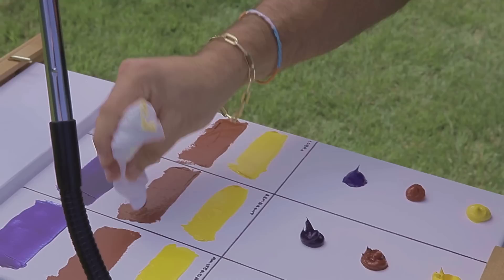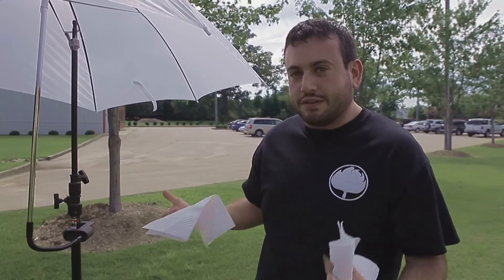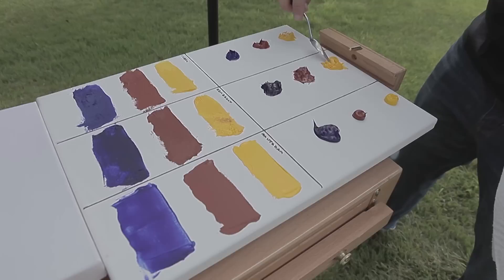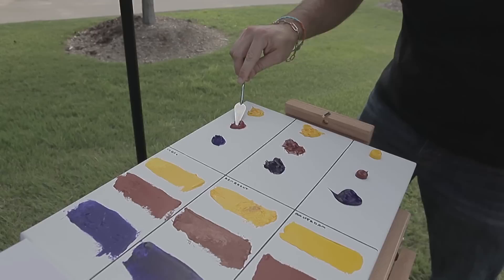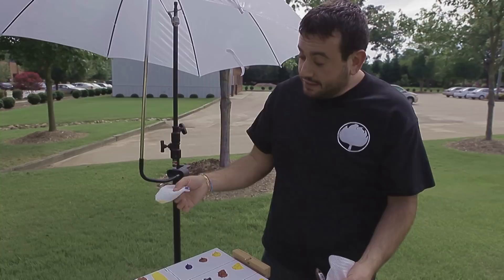Here is the final test for plein air painting. What we're trying to figure out is: can you go out for an entire day's worth of plein air painting and still have wet paint using water-mixable oil paints instead of traditional oils? Full day outside, and neither the oil nor water-mixable oil has skinned over on the palette or on the canvas. So the next time you want to go plein air painting, you know that water-mixable oils will stay open just as long.